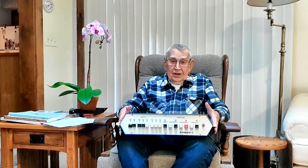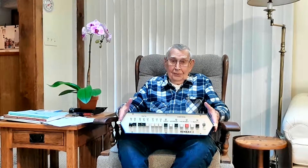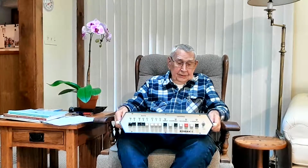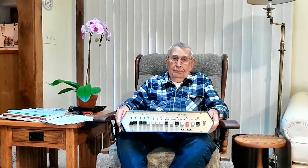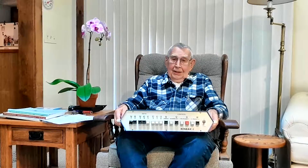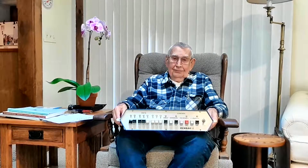It was designed before there were microprocessors, so this is not a microprocessor-based computer. It was economically produced and exhibited almost all computer functions to the extent that professionals regarded it as just a smaller version of the larger computers, and amateurs found it very entertaining to use.